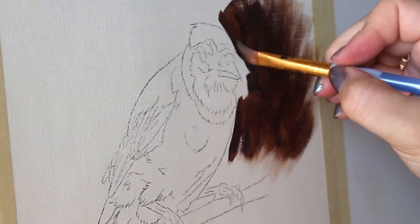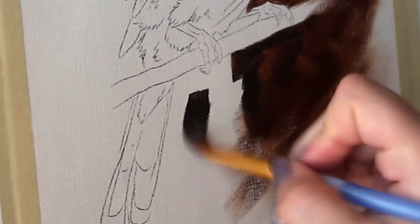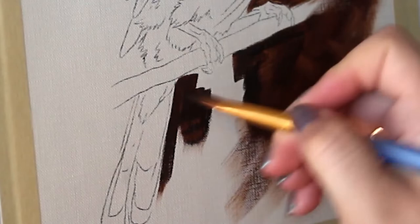I'm going to start off by just blocking in my background here. For the purpose of this demo, I'm just going to go with something that is solid and dark, but you can paint in whatever sort of background you would like.